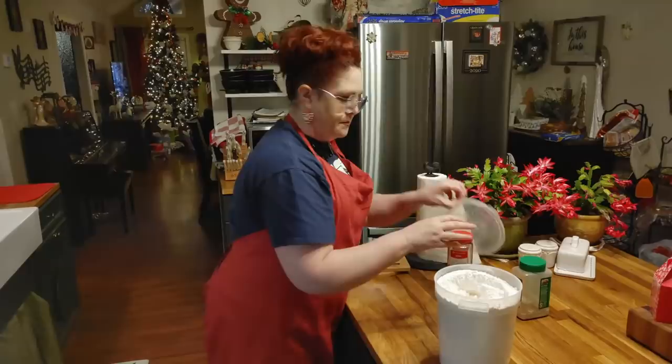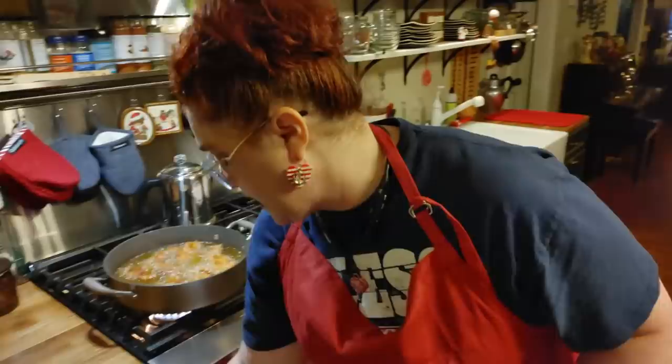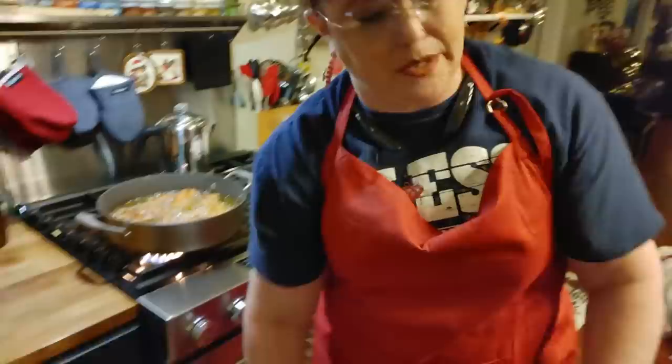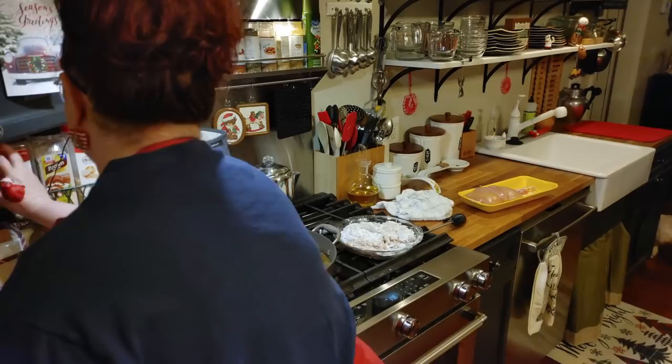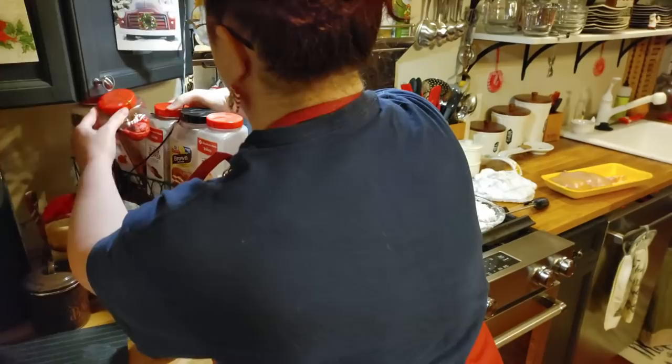I'm going to put a lid on this so I can find it. When you're live, you always have plenty of time to do something else. We had a good time this Christmas at Chris's mom and dad's — we stayed three nights there, and then we stayed a couple of nights in my hometown. And that was fun.